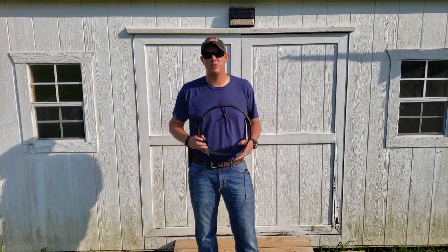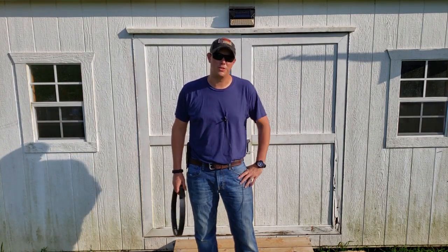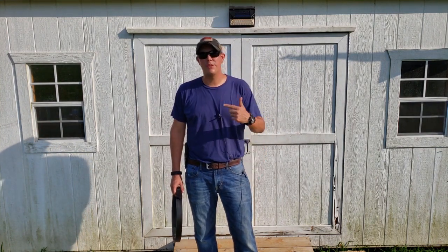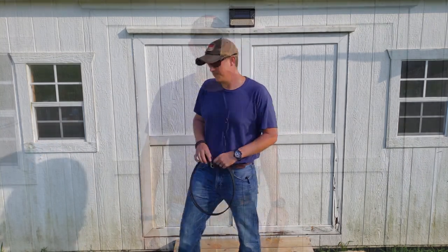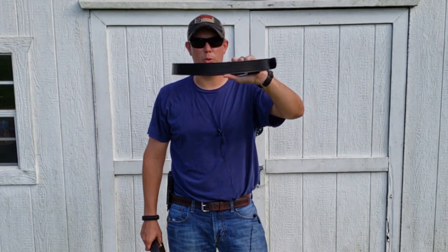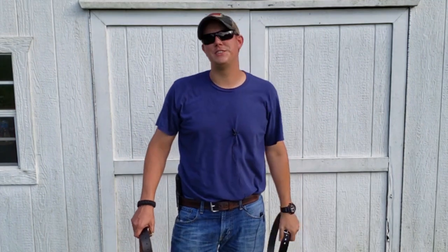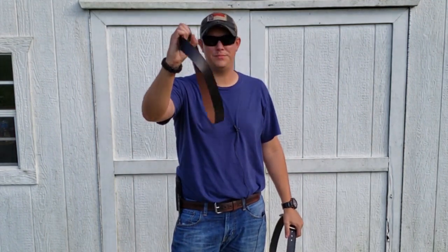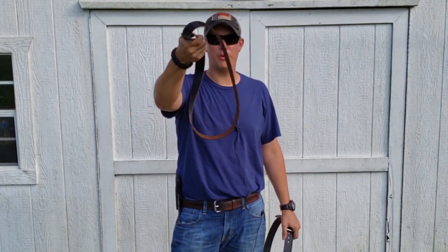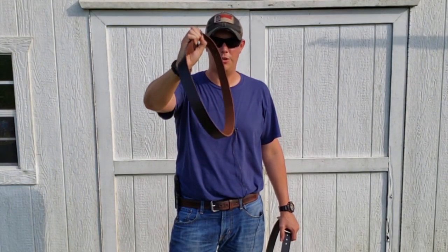There are some major differences between a Bullhide belt and your average belt that you'll get at Belk or Walmart. We'll get deeper into those in a minute when we get to the tabletop, but here's a quick comparison. This is a belt from bullhidebelts.com, and you can see how it's so rigid it supports itself when you hold it up on its side. And this is your average Walmart belt — no support, no rigidity at all.